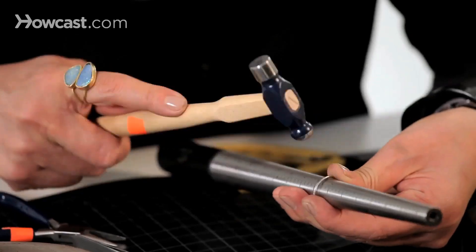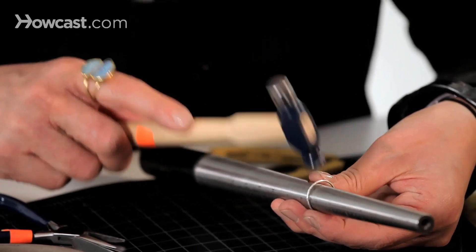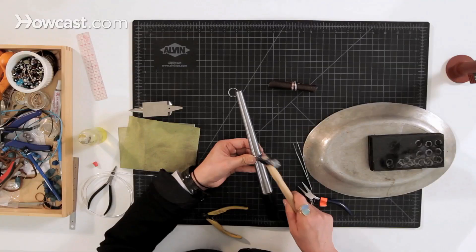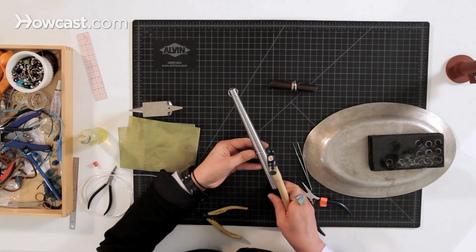You're just going to hammer and keep turning it as you hammer. There's no pattern or anything involved — just random hammering.